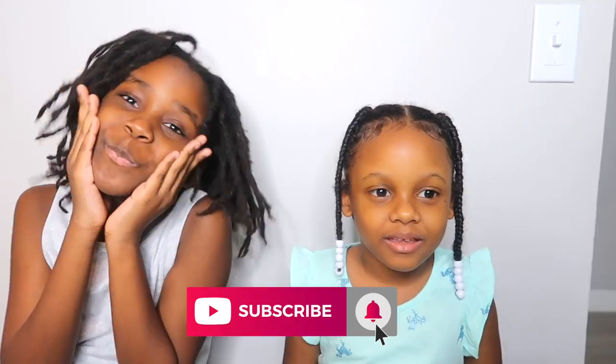Hi, it's me. Welcome to Rachel. Today we're going to make Play-Doh.